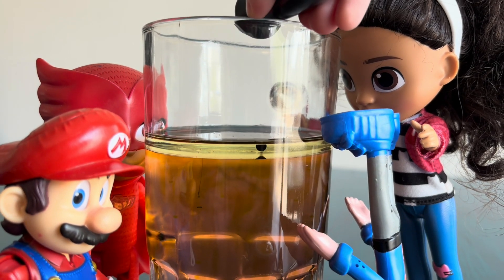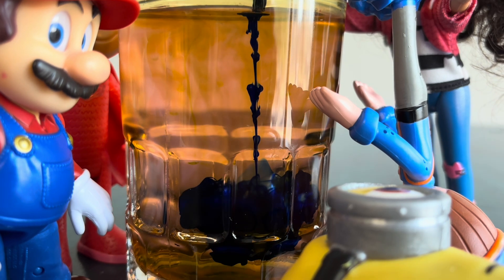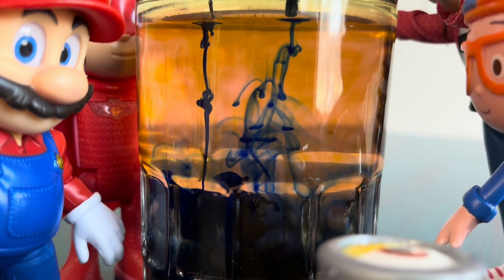What happens if we concentrate the drops? Wow! Beautiful!